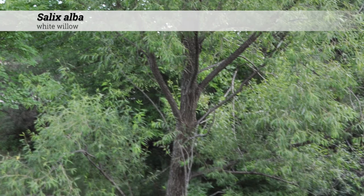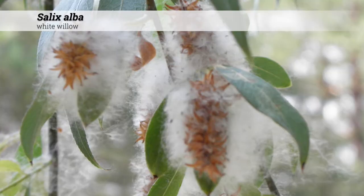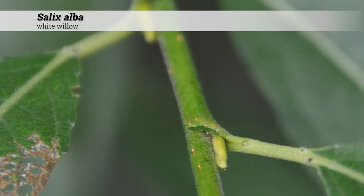Ornamental features include yellow-brown to corky, ridged, or furrowed bark at maturity, although when younger these can often be much more smooth. The fruit is a two-valved capsule containing seeds with silky hairs, and catkins for flowers.